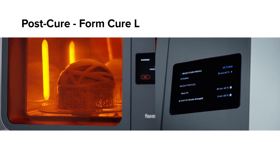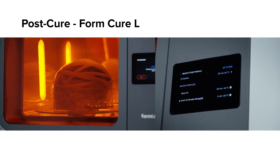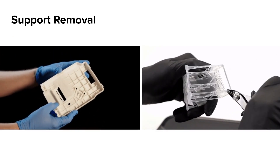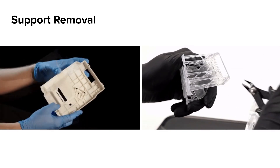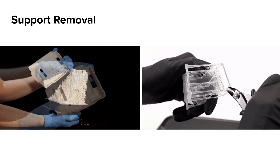Both units have heat, rotating turntables, and LED lights that provide 360-degree part coverage. After your part is finished curing, it's time to remove support structures. With Formlabs' light touch supports, most parts can be torn off the support structures easily. You can also use the flush cutters to clip the support structures from the part.